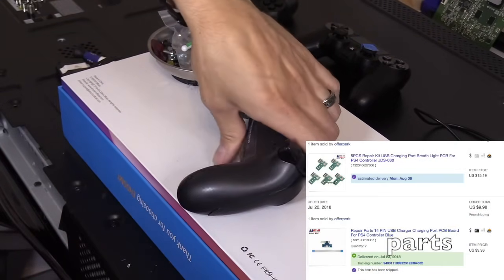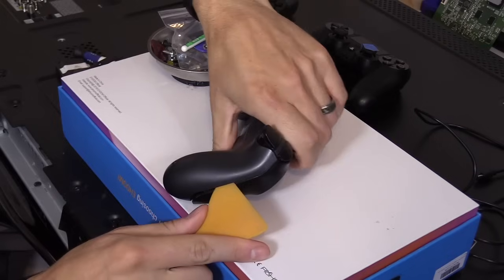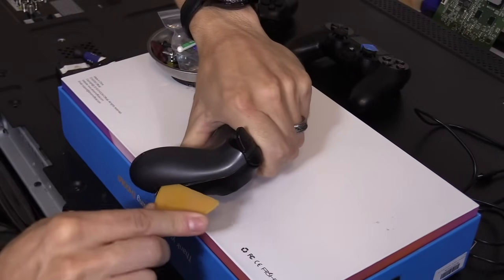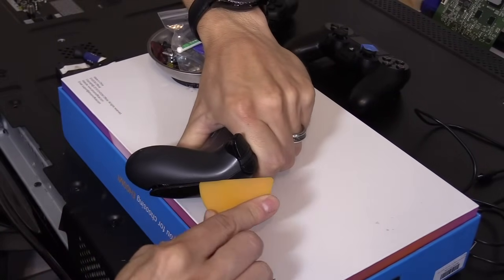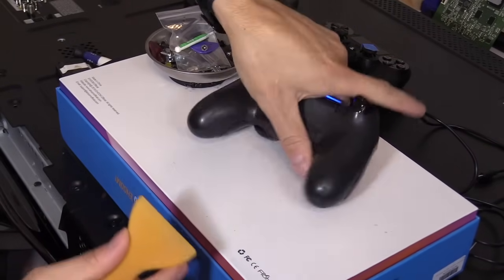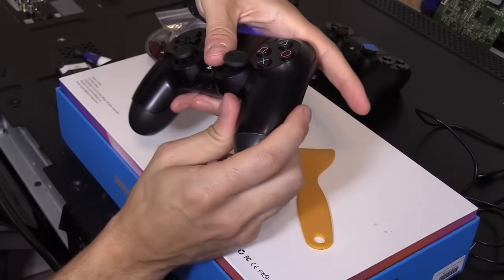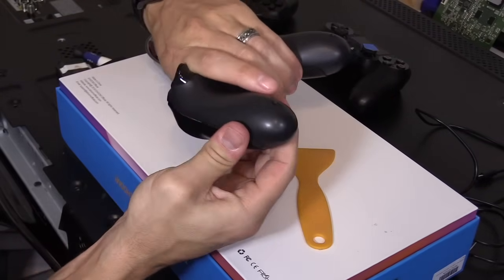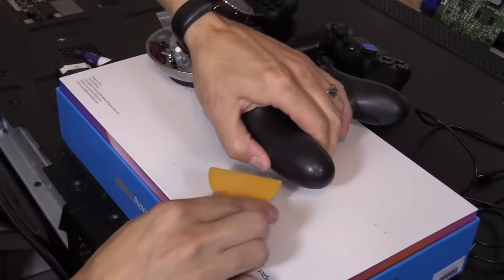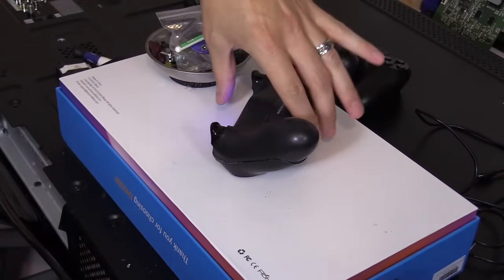What you want to do is get a pry tool and shove it in the side right here. There's a tab, a little clip you've got to pop — just slide that up. And then the same thing goes for the other side. If you can't get it open, sometimes if you squeeze it right here, it'll free it open. So squeeze and then slide that tool in and pop that clip.